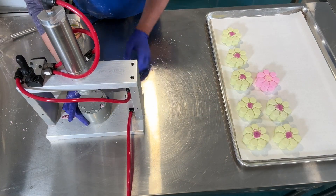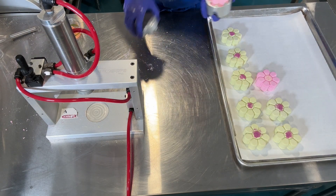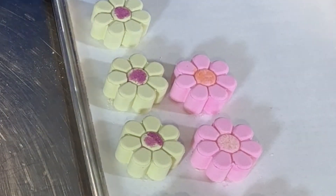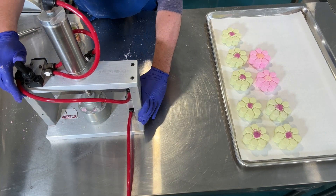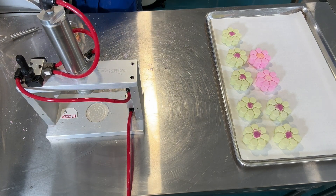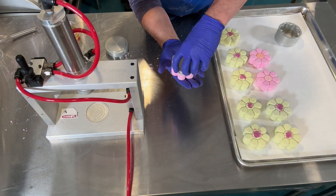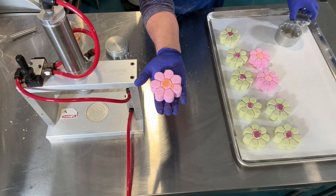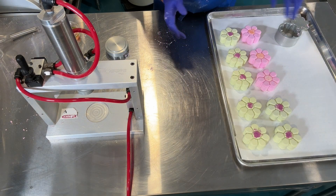I made some adjustments to the salts so that they'd be a little bit more colorful and stand out a bit better. That's more like it. These will be ready to sell at my next show.